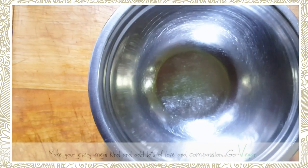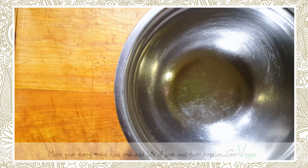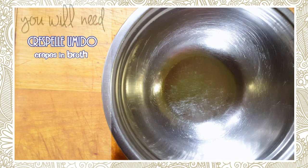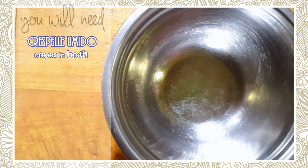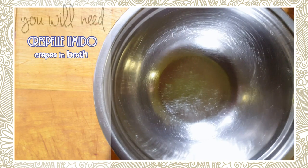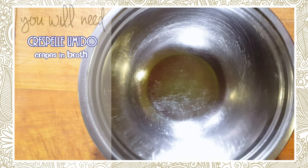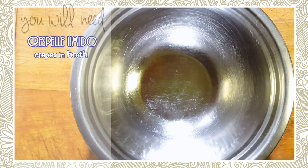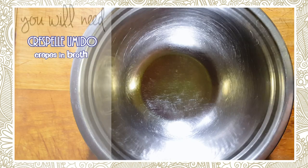Good morning! What a treat I have for you today. Basically what it is is beautiful crepes, but they're very thin — not as thick as some of the ones you see out there. They're like a dessert crepe, made very thin, and what you do is put them in broth. We're going to make a small batch today and I'll show you how I make these beautiful crepes — they're just to die for.